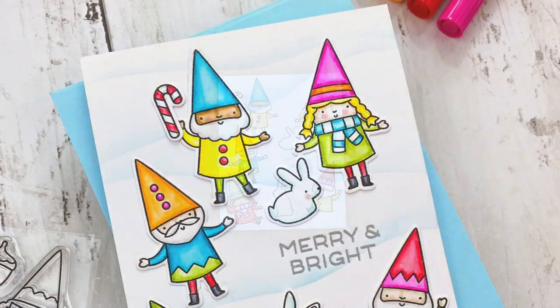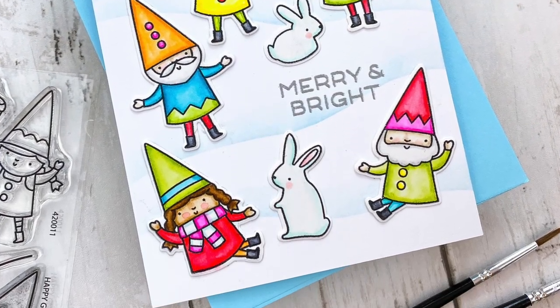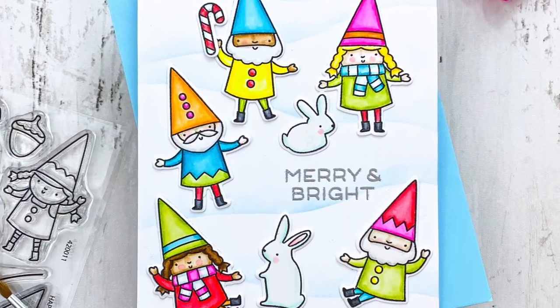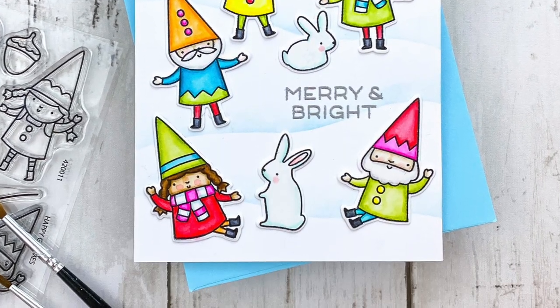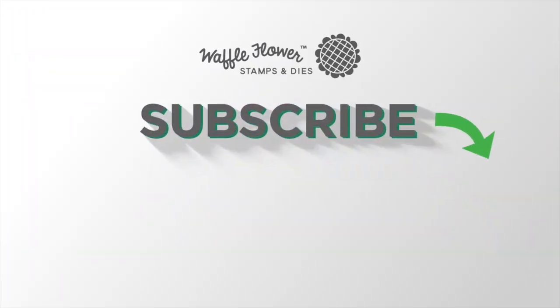Just love this set, illustrated by Liz Mytinger — she is amazing, so talented. I hope you guys enjoyed today's card and video. If you'd like any more information on the products I used, please head over to Waffle Flower. You can follow us on YouTube, Instagram, and Facebook for more creative ideas. Thank you so much for watching and I hope you guys have a wonderful day.